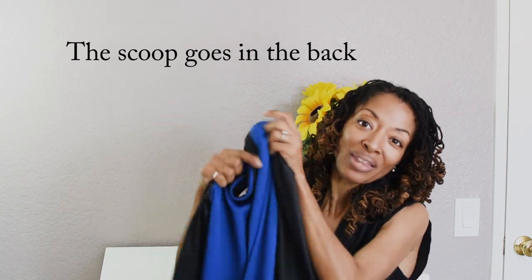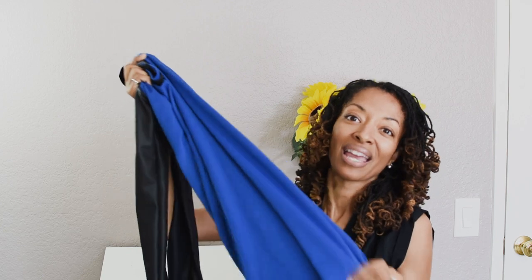I really like this blue. I thought it was very pretty — vibrant and electric. I'll go ahead and show you what this looks like on.